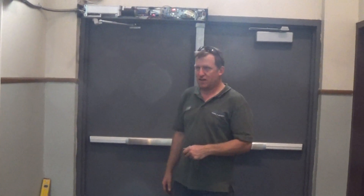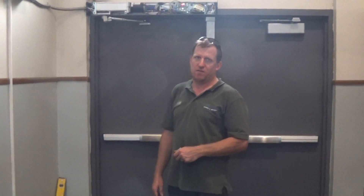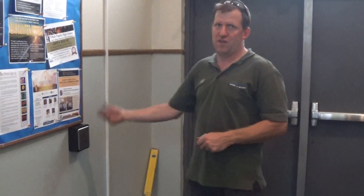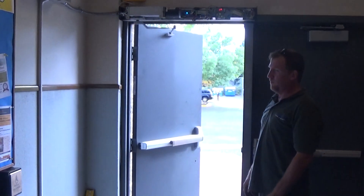Hi, Jeff with Advanced Doors and Security. We're going to go over a handicap operator with an automatic release electric latch. The first thing we have here is if you depress the button, it retracts the panic bar and it opens the door up from the inside.